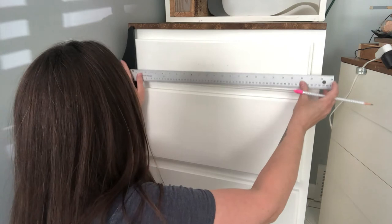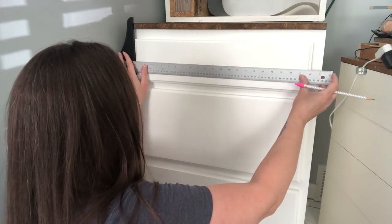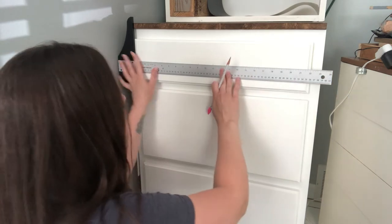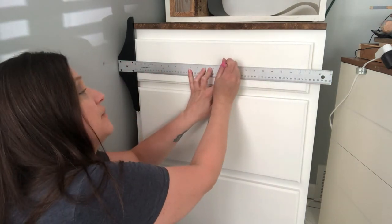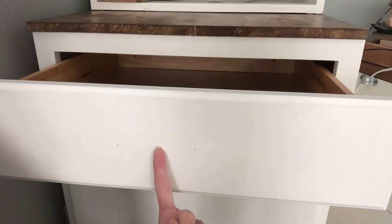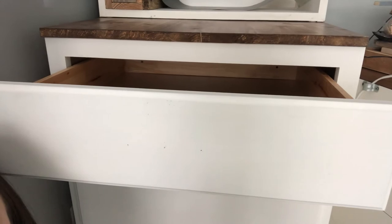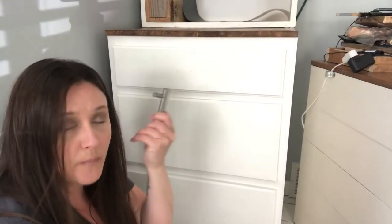I take my T-square just to make sure I have everything lined up — you can see the center mark and then the two hole marks on either side. Everything looks good, so we're ready to start drilling.